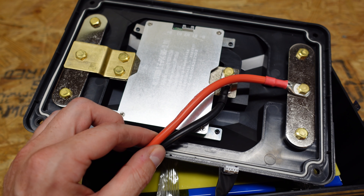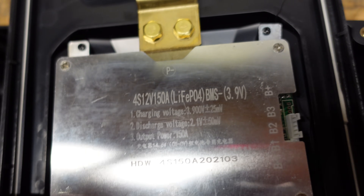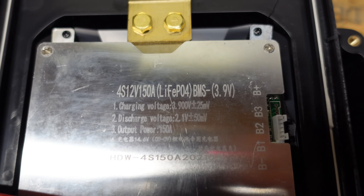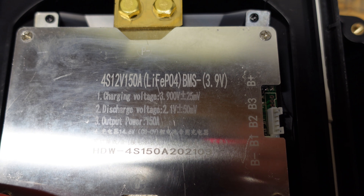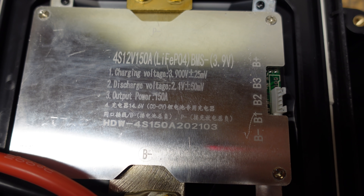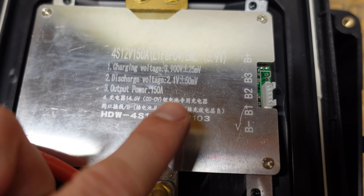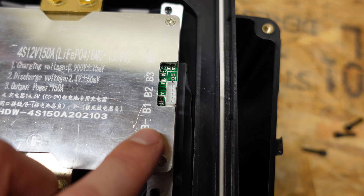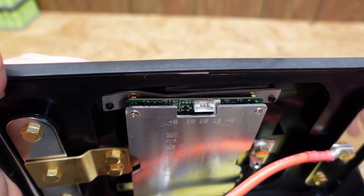I would have preferred to see a pair of heavier wires or something thicker. Looking at the BMS, there is information etched into it: 4S, 12 volt, 150 amp — so the BMS rating does exceed the battery's continuous discharge rating. The 3.9 volt cutoff is a bit odd. The discharge voltage on the BMS reads 2.1 volts plus or minus 50 millivolts, which is higher than what the spec sheet states. The balance lead terminal actually fell off when I removed the top of the battery, so it's sitting down in there.